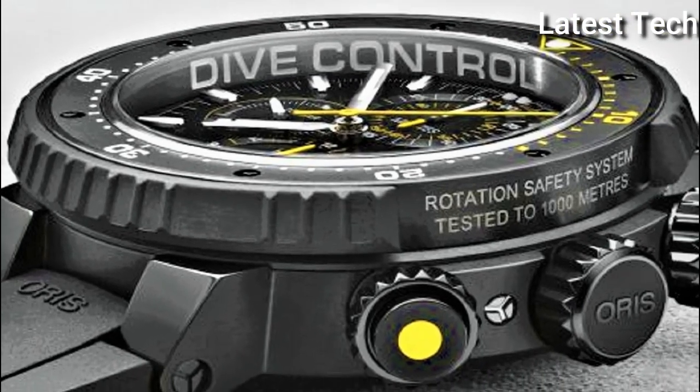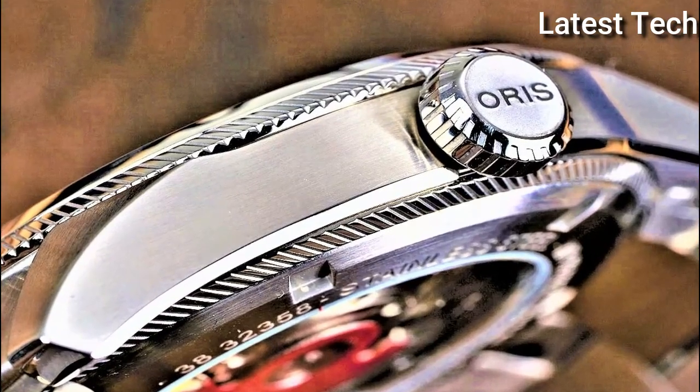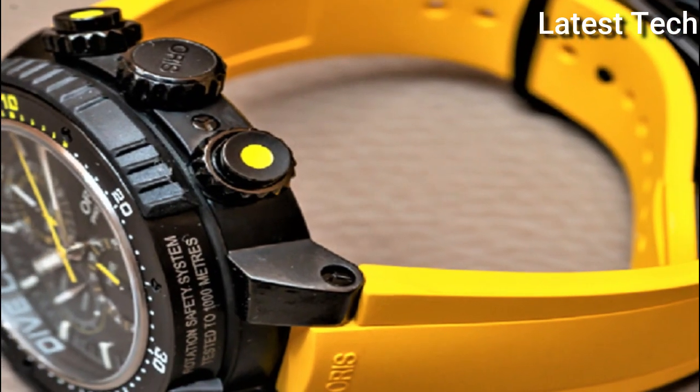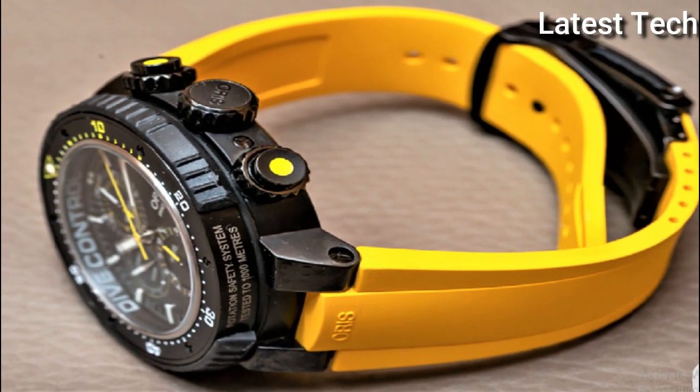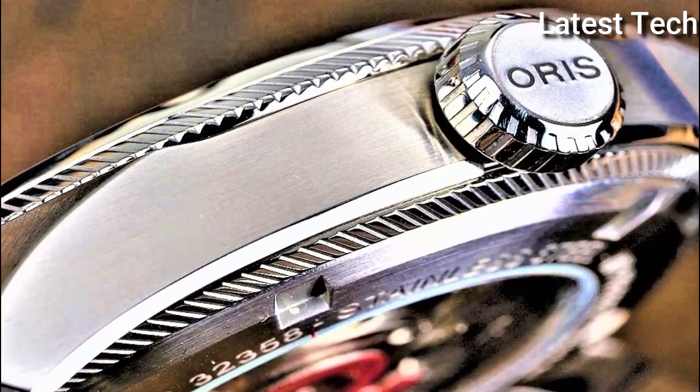Hello everyone! Today I am going to show you the top best Oris watches of 2022 based on specifications. All the watch product buying links are given in the video description. Please like, comment, and subscribe to my channel for more videos, and press the bell icon for new video notifications.